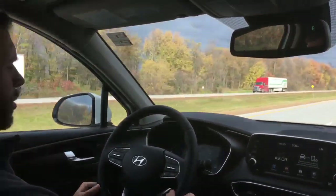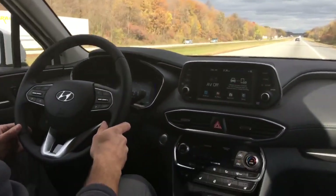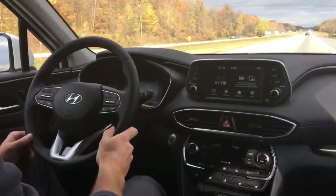Hey guys, Brennan here for Seaway Hyundai. We just want to show you some of the safety features that the 2019 Santa Fe has come out with. This one we're going to talk about is Lane Departure Warning.